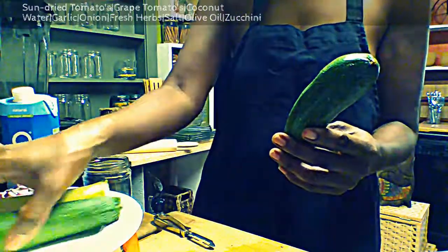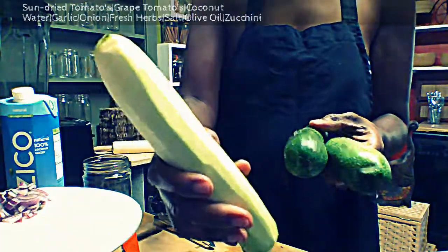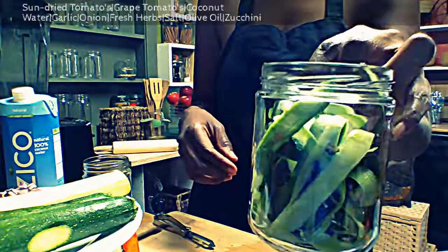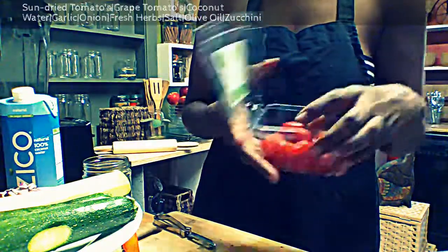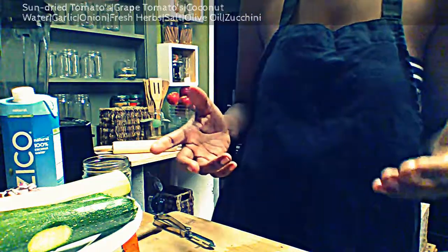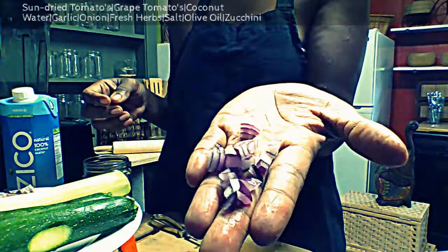We're going to use two zucchinis. I'm going to peel them and they're going to look like this. I'm absolutely not going to throw away the peels — I'm going to store them in a jar and put them in the refrigerator for an alfredo pasta that I'm also going to make uncooked. We'll also use one fourth cup of grape tomatoes, or you could choose to use two small tomatoes.